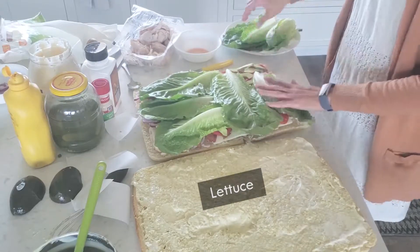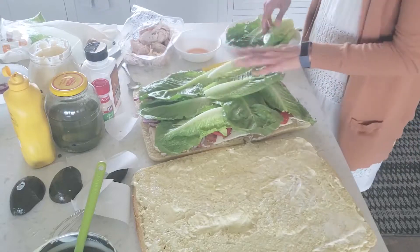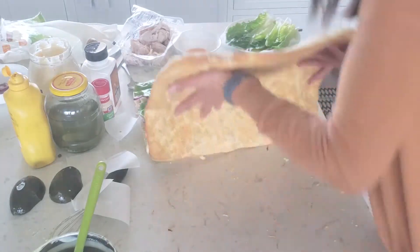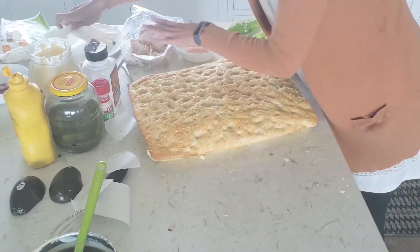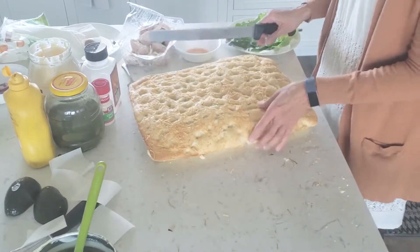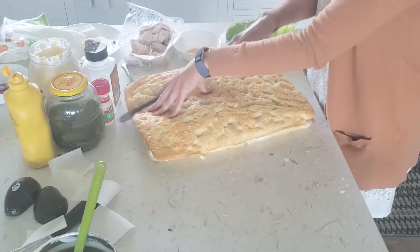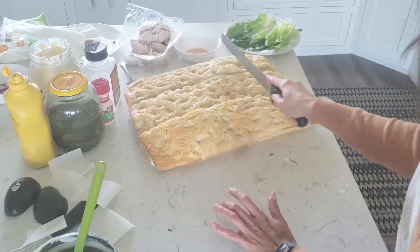I just put a single layer of lettuce on top — whatever kind of lettuce you like — then put the top on. I cut it into 12 pieces: I do it in thirds first, then in fourths.